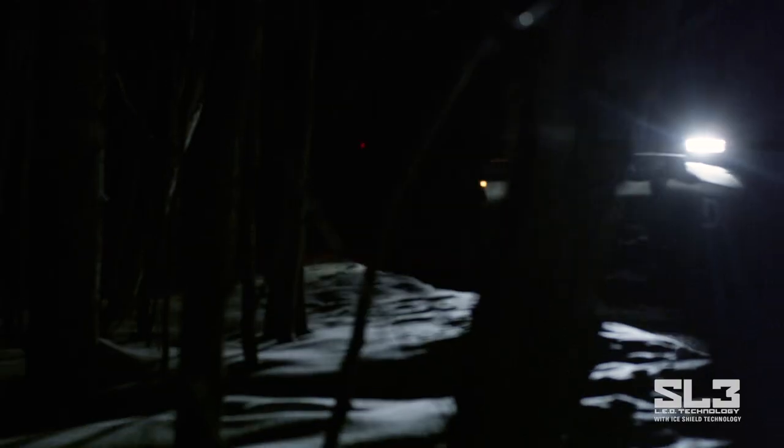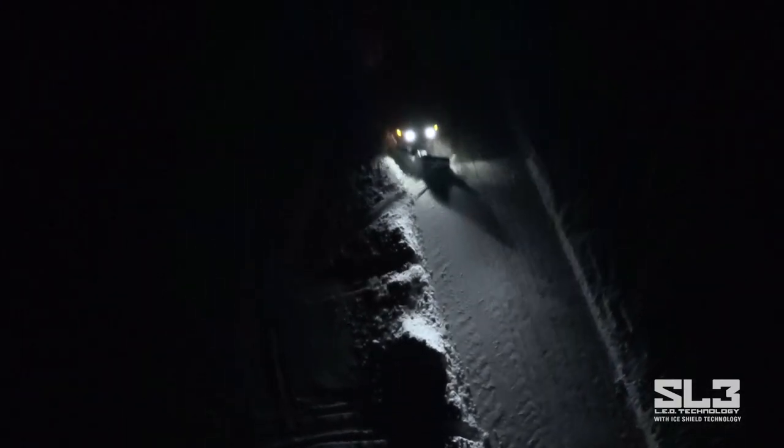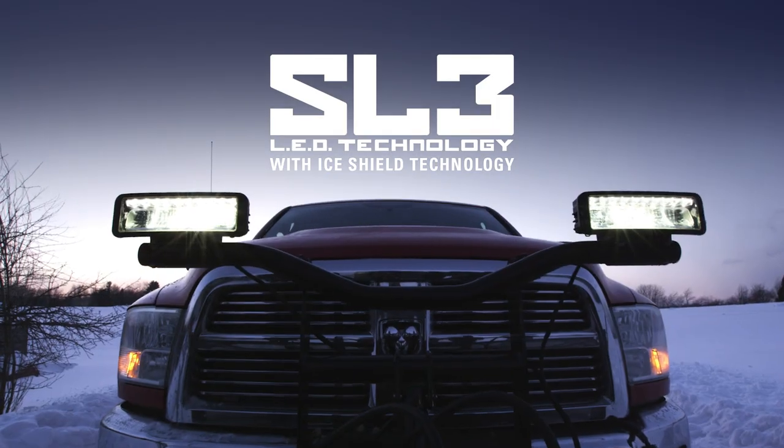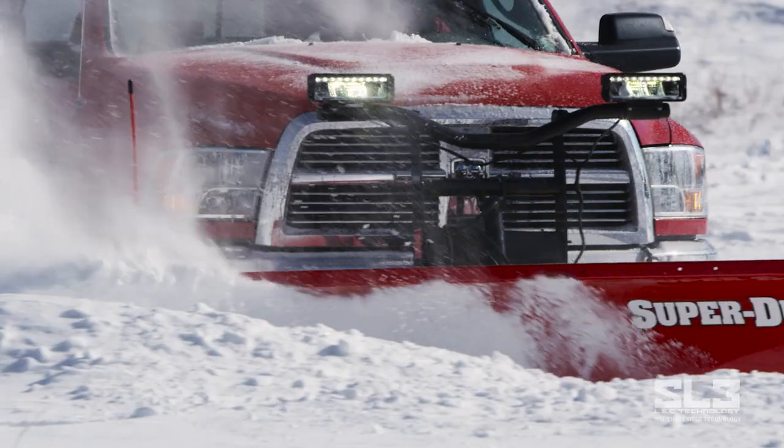It's here. Another groundbreaking innovation from BOSS that's designed and built specifically for snow and ice professionals. Introducing the all-new revolutionary BOSS SL3 LED snowplow lighting system — a lighting package built with the performance and durability you've come to expect from BOSS.